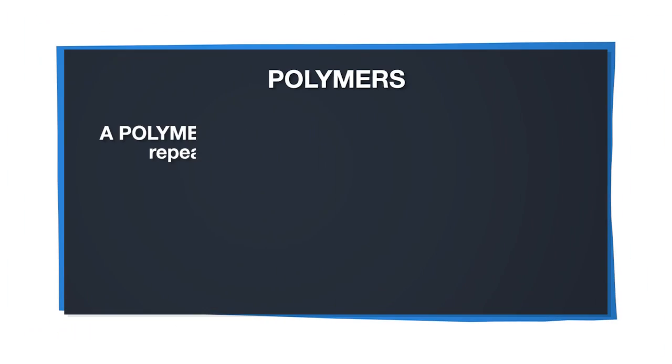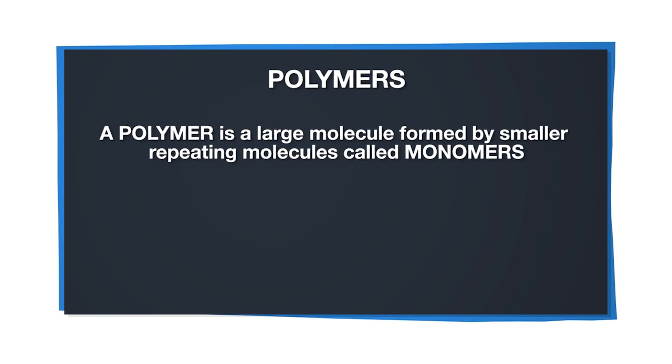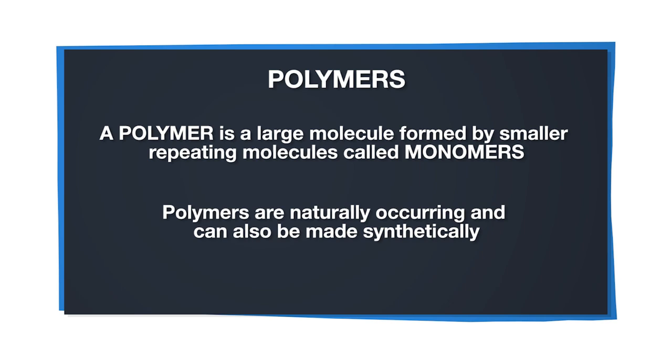Before we start the activity, here's a brief background on what polymers are. Polymers are macromolecules that are formed by smaller repeating molecules called monomers. They exist naturally in cellulose and protein, but can also be made synthetically, like in plastic.